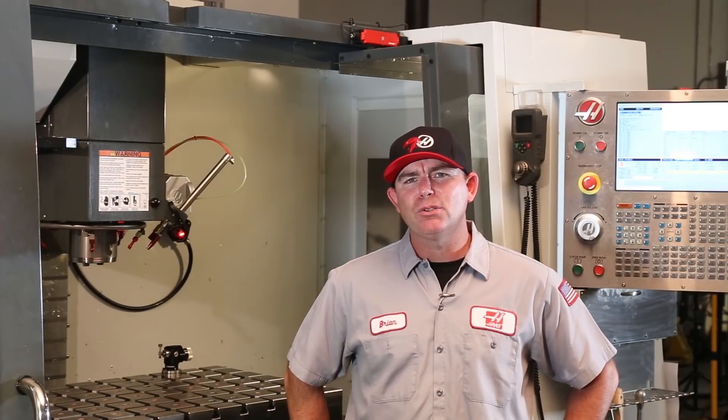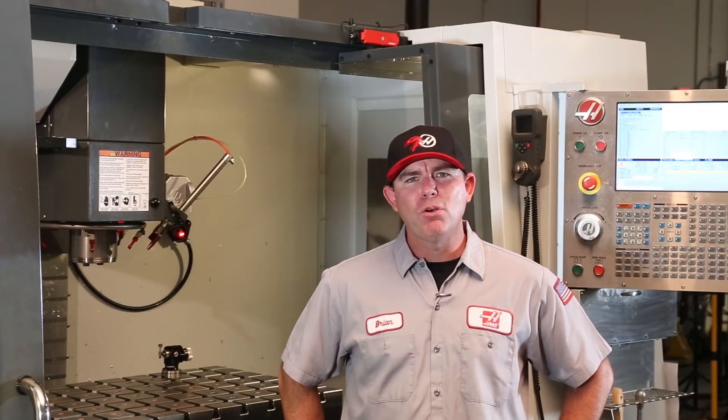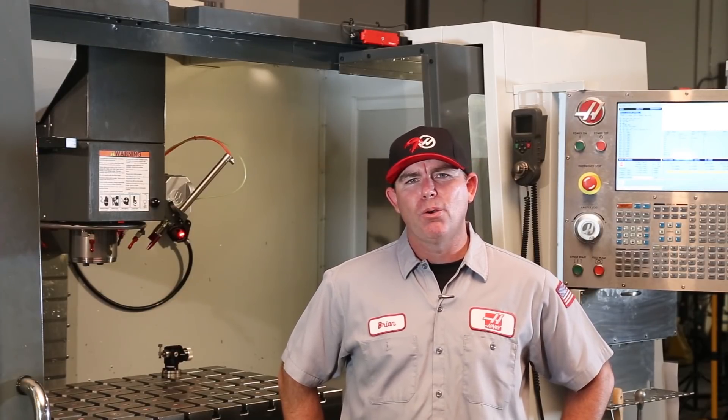We sometimes get calls about the electrical door safety interlock system. If there's a problem with the door interlock, most often the control won't recognize that the doors are closed or that they've been opened. In either case, it's usually a simple fix. Let's take a look.